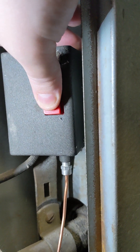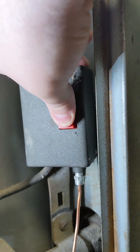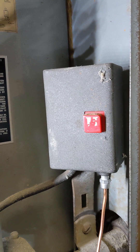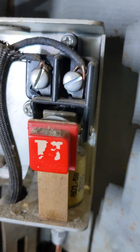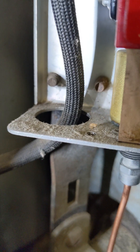And press the button. And press the button again. The screws holding it in, of course, are on the back, which means I have to take the whole damn thing apart.